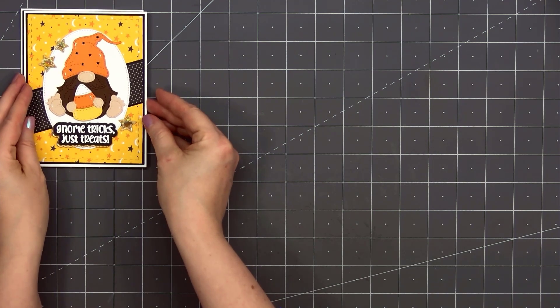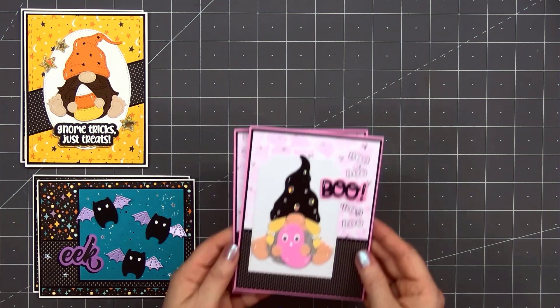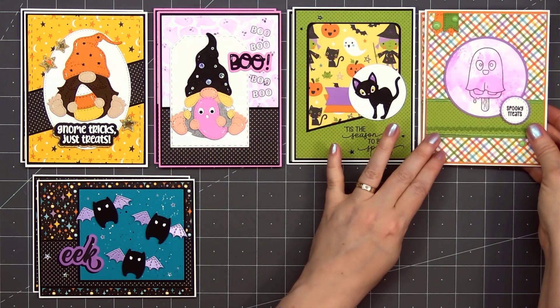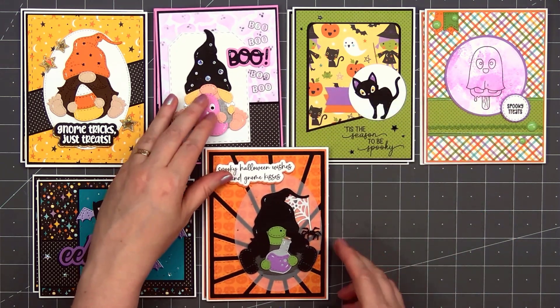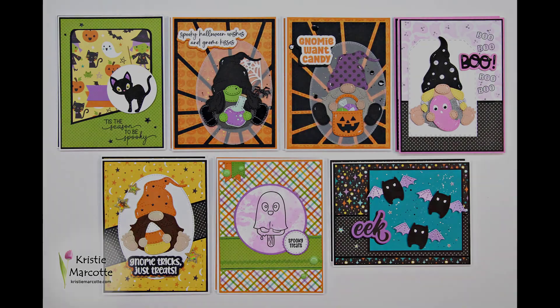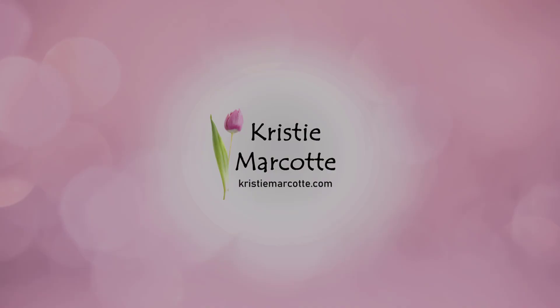Here's another look at the 14 cards I made using Jaded Blossom's brand new September 2022 release — it's all about Halloween and it includes a new gnome die add-on set. If you are interested in any of the products I used in this video, I do have links provided in the description box below. Jaded Blossom's gnome dies are super popular and they do tend to sell out fairly quickly — they have tons of different add-on sets so there's something for everyone. I love that they're also introducing some new stencils; I'm really enjoying stencils lately. Jaded Blossom is one of my favorite craft companies and I love that their products are made here in the U.S. Thank you so much for watching and I hope you have a wonderful day.